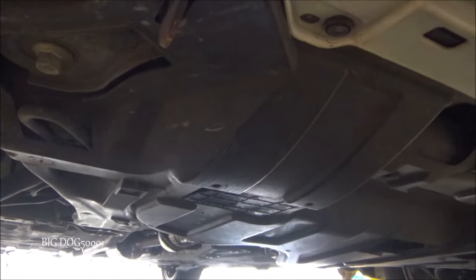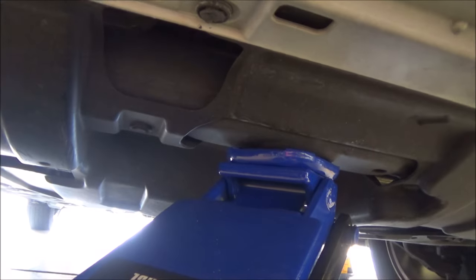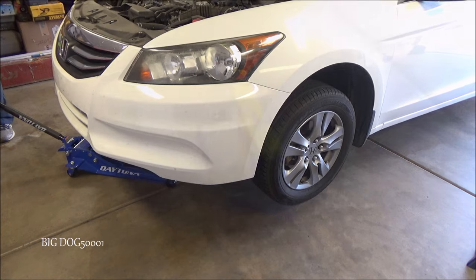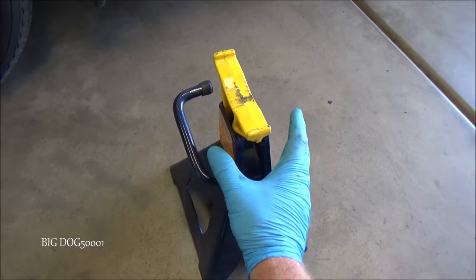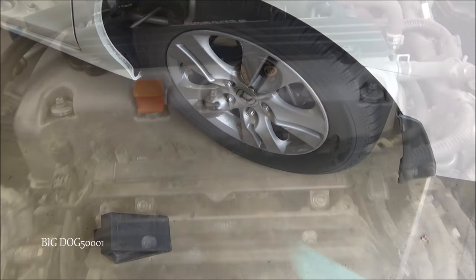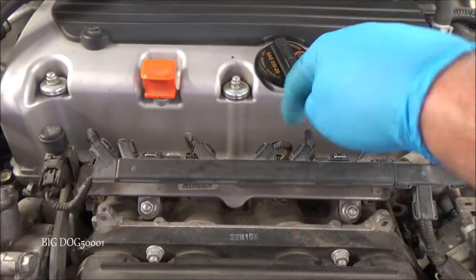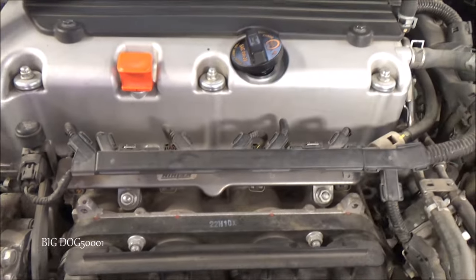Now that we're satisfied everything is tightened properly, we verify all our tools are out of the way and go ahead and lower the vehicle back down. When putting jack stands in and taking them out, I keep my fingers to the side — not in pinch points — so if the jack fails, it hits the stand, not my fingers. We'll pull our wheel chocks. Try to clean out any dirt and grime before removing the oil fill cap so we're not dropping stuff into the head.